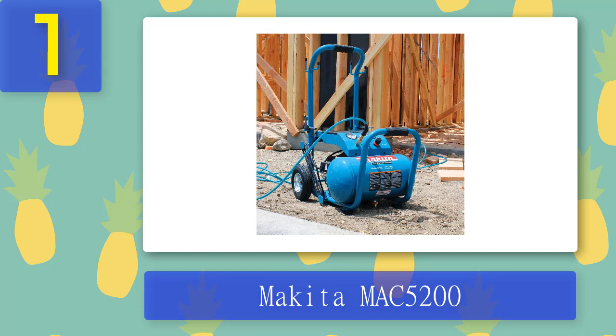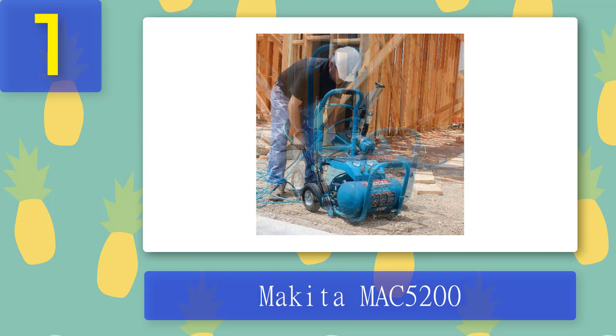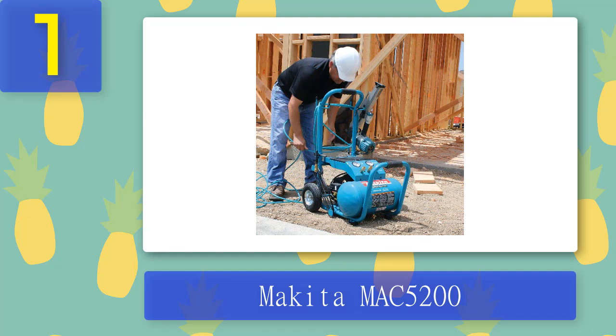Pros: powerful 3.0-horsepower motor, 5.2-gallon capacity, high CFM rating, copper fine discharge tubing, folding handle and wheels for easy transportation, built-in storage compartment. Cons: oil lubricated, noisy, tank size could be better, expensive.